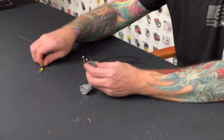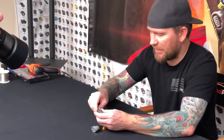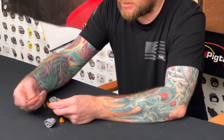Give it that little pull. Some connectors, actually, you do need to pull back on it a little bit to get the plastic catch that is internal in there — it'll get the plastic catch to kind of seat into the pin.